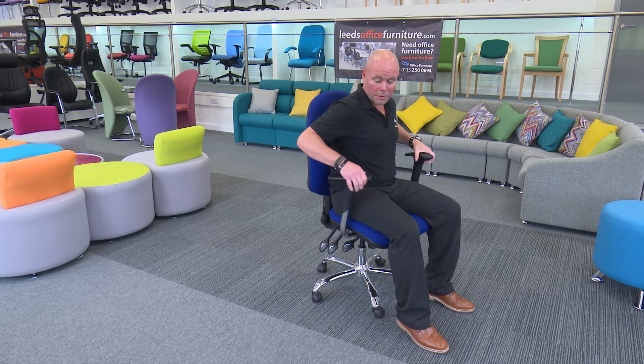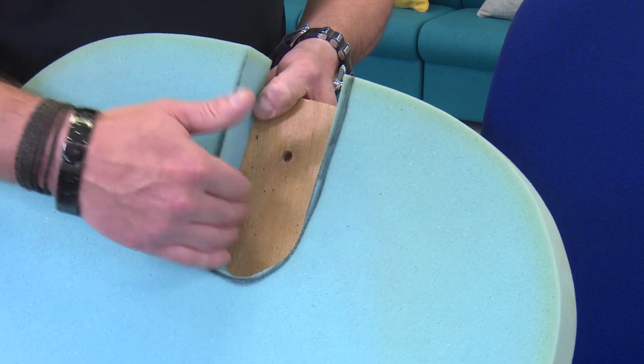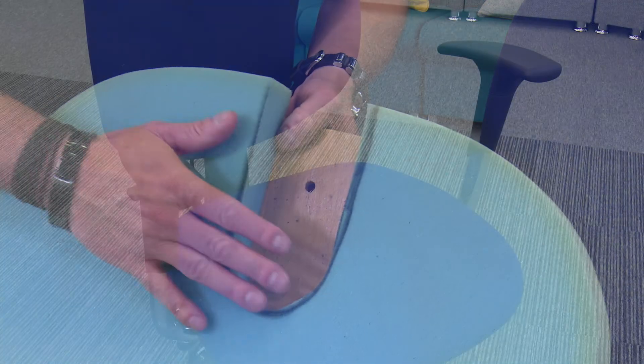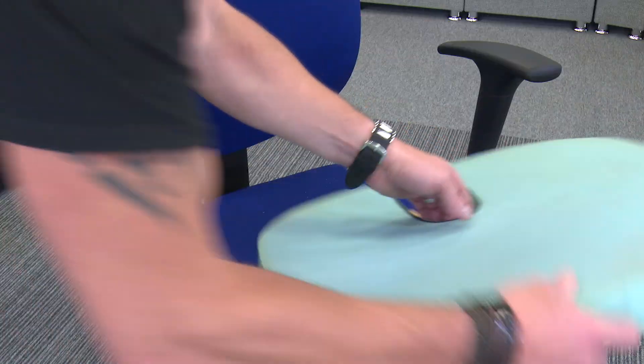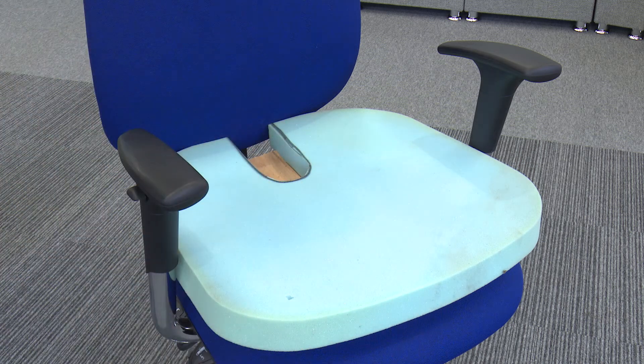Raise them up and sit back and relax. An additional feature of the PostureMax chair is this coccyx cutout, which can be put into the foam and then upholstered over the top. What that does is take all the pressure off your spine. So that's our PostureMax chair, and our customers agree with us that whenever they trial different chairs, this is the out-and-out winner every time.